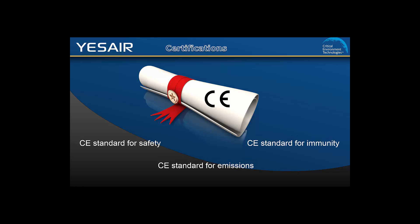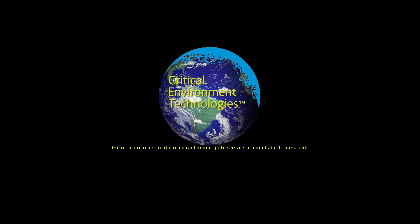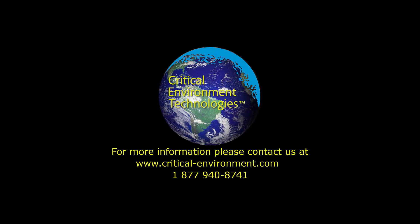For more information about the YesAir, contact your authorized dealer, regional sales manager, or any other member of our team at critical-environment.com or 1-877-940-8741.